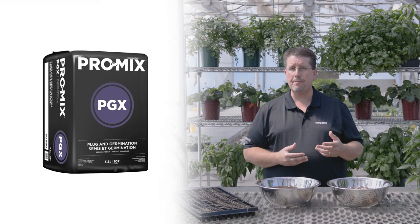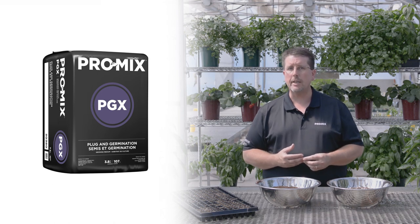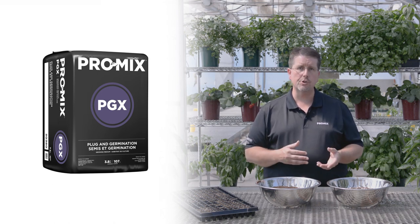The next product we'd recommend is the ProMix PGX, which is a fine peat, fine vermiculite growing media. Like the FPX, it too is a germination mix, except this one retains a little bit more water, making it more ideal for late spring through summer months during production. Because of the vermiculite in there, it tends to nest in nicely with the peat moss, so that when you have a tray of plants they pull much easier because the root ball will tend to stay intact better.